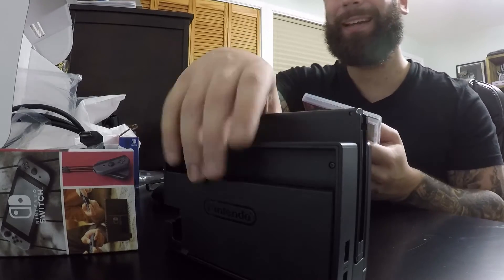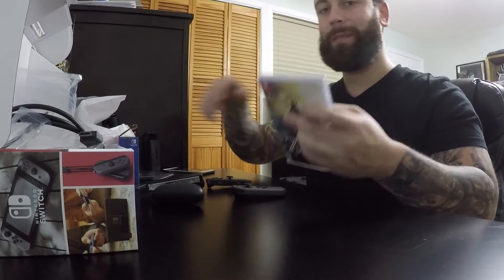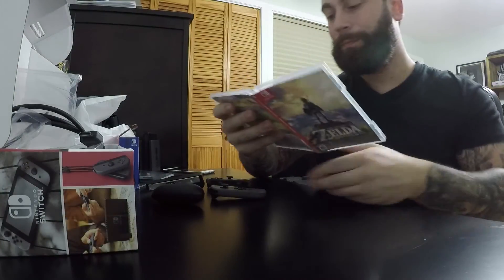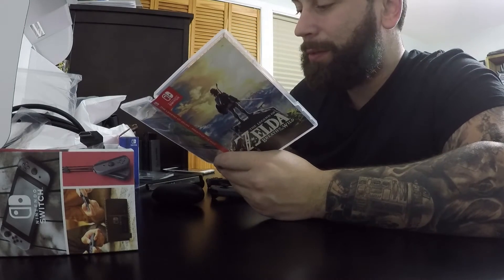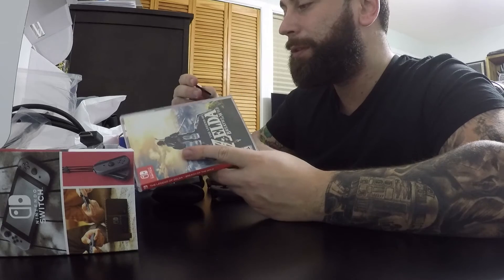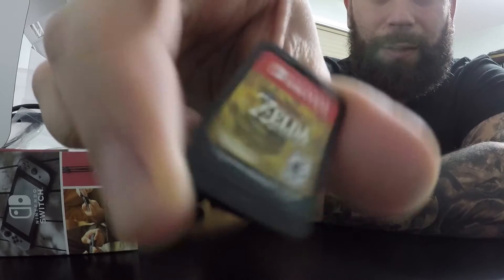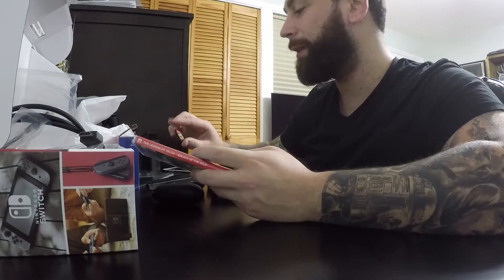I actually panicked for a second — I thought there was nothing in here. The game cards are really tiny — almost the same size as the Nintendo 3DS cartridges. We are going back to using game cards, which I think is pretty cool. I'm all about tangible items so I can really go for that retro throwback feel. The system has 32 gigabytes and Zelda uses 13.4 gigabytes — almost half the storage — so you're going to want to get a microSD card.